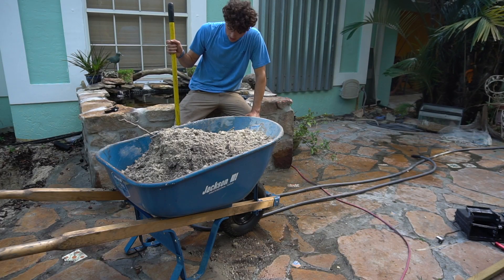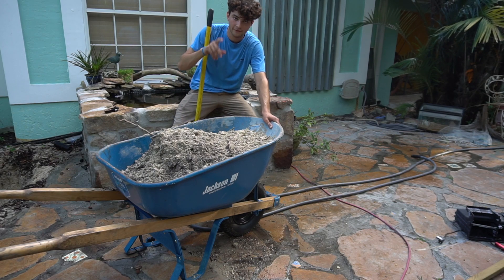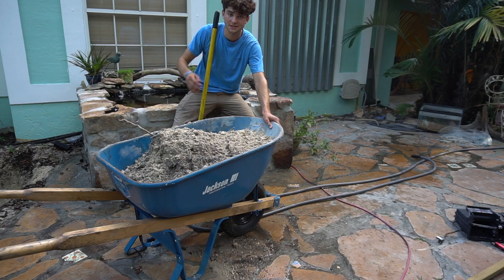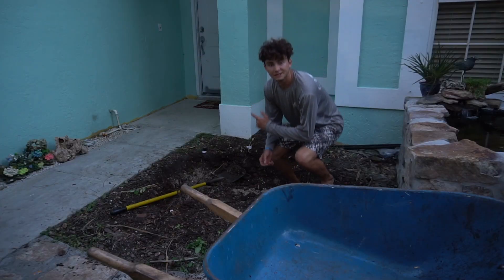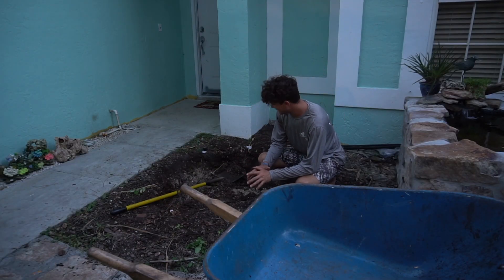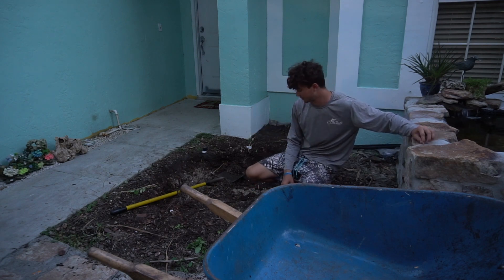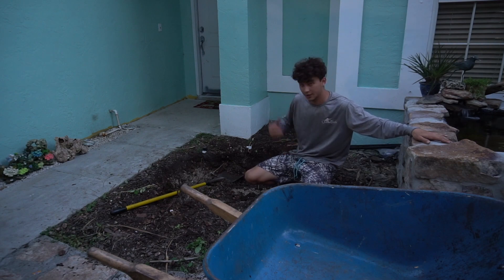Go subscribe down below because look at this — I am doing all this hard work for you guys to see this, and it is going to look very good when it is done. It is getting pretty dark out here now. I am going to do my best to get as close as I can tonight and will probably finish it tomorrow afternoon. Let's get back to work, get some more dirt dug out, and then I am going to go eat some dinner.